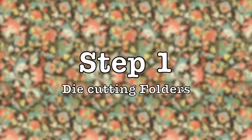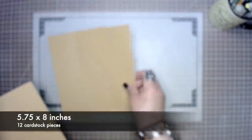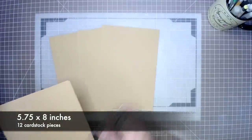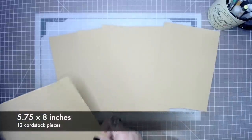In step one we are going to die-cut our folders. We are going to need 12 pieces that measure at least five and three-quarters by eight inches. We're going to need to cut 12 of those mini folders.